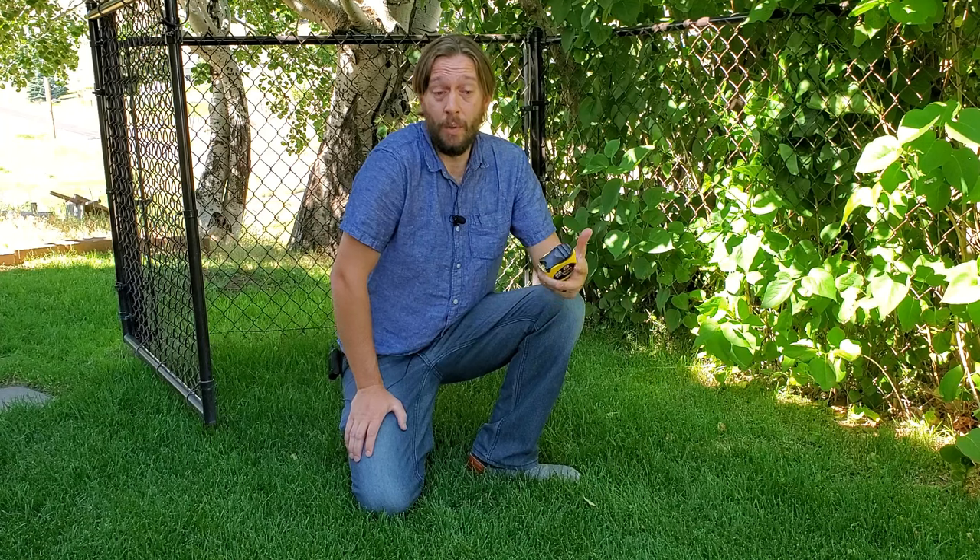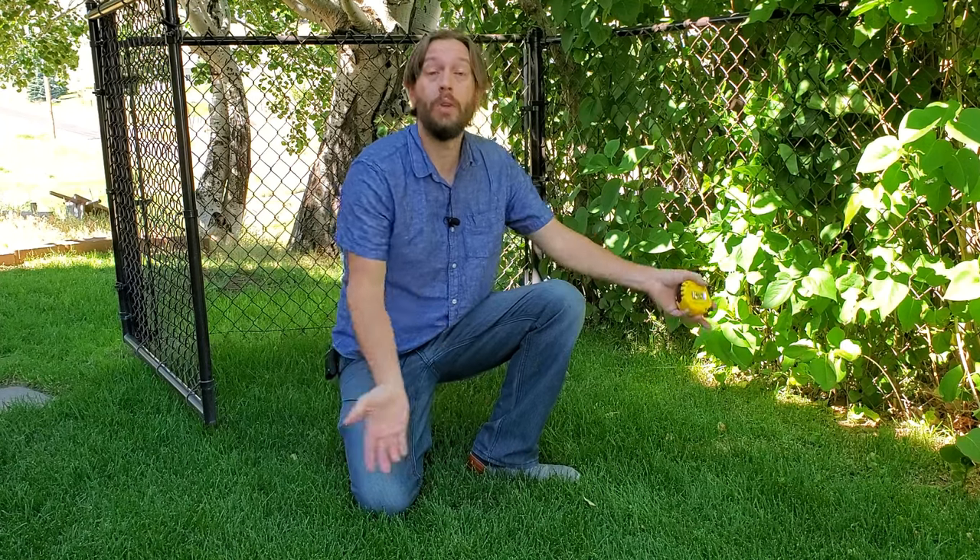There are many different answers to this question because it actually kind of matters where you live, what your ground looks like, what kind of grass you have installed, and what your mowing patterns are. There are lots of variables that go into this. Very generally speaking, your grass should probably be between two inches and four inches.